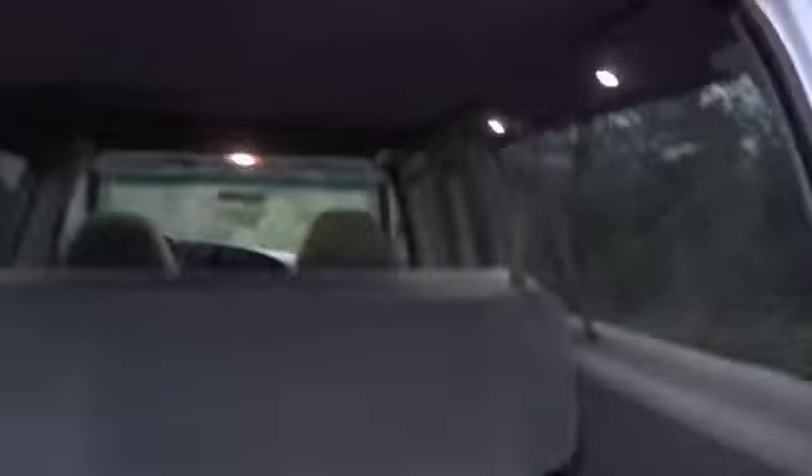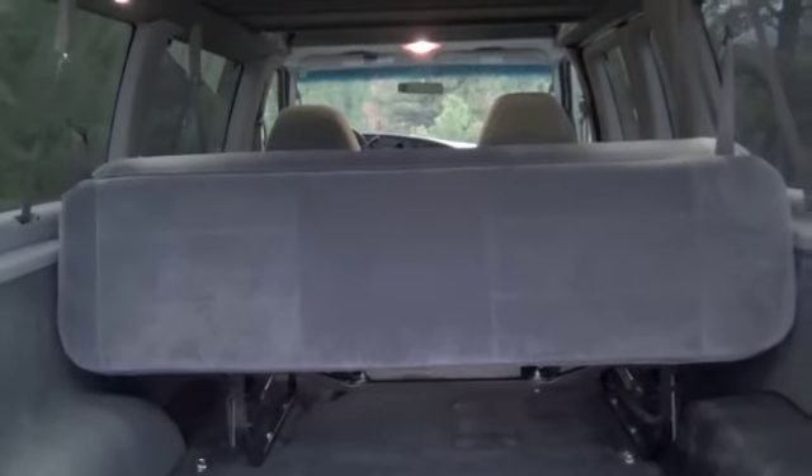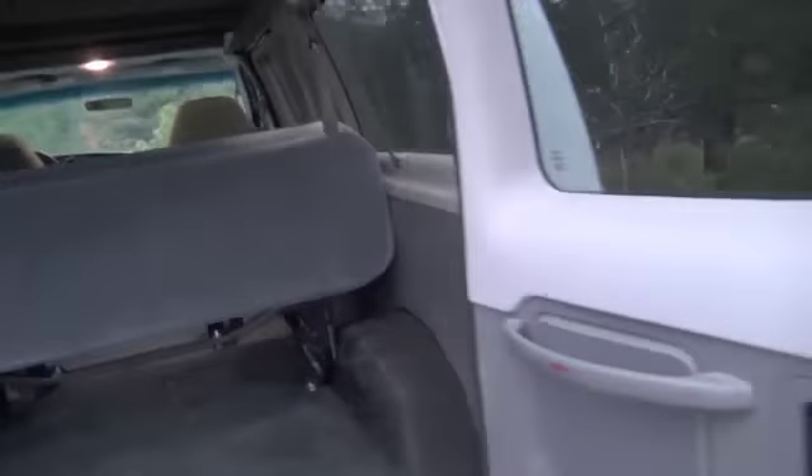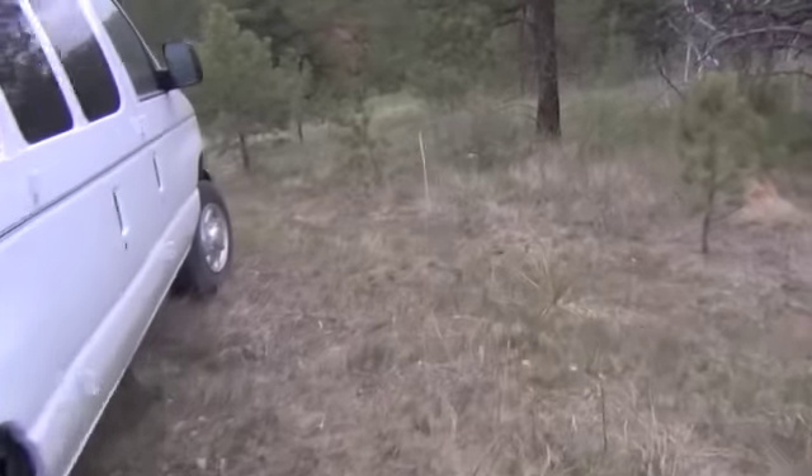It has OAD lighting in the back and a fold-out couch. It's an electric tri-fold couch and we modified the interior to give it some more room and make it a little bit wider so they can sleep on it, going from wall to wall.